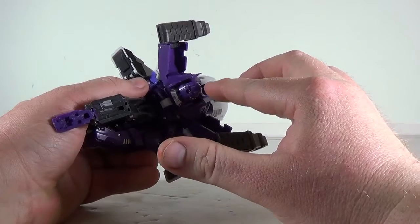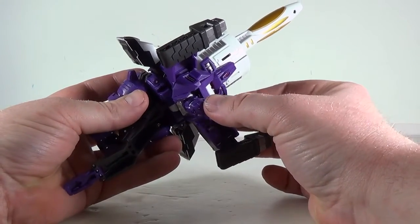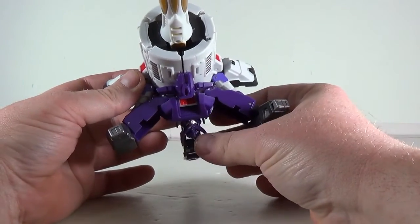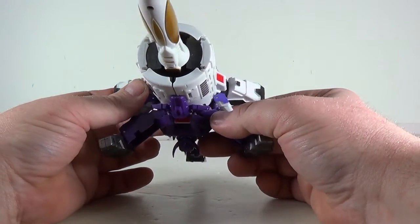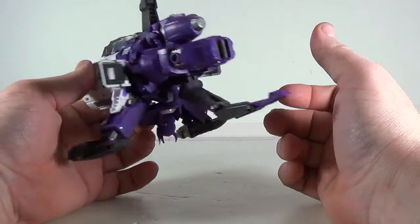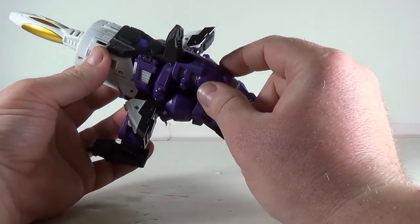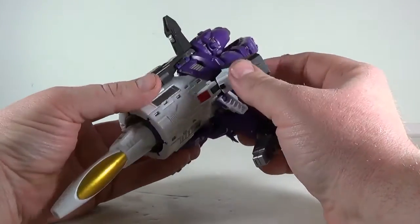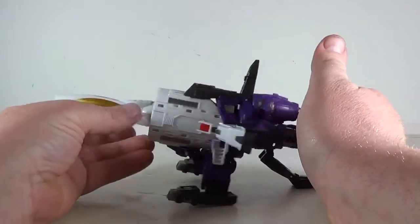They did really good though, considering the difference between the robot mode and the cannon mode is huge. These spikes are very sharp — I would be very careful with them. It's a nice tough plastic that he's made out of. Let's just say those are his targeting sensors. It's a really nice space cannon mode. It comes together nicely, and the purple plastic has a metallic flake — I always like that. It's a really nice look and there are some nice details on him. Some of them come out better in robot mode though.